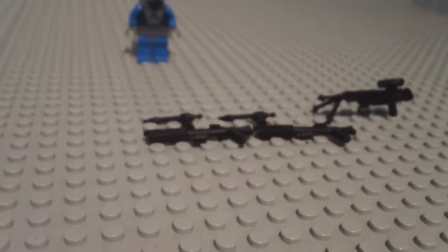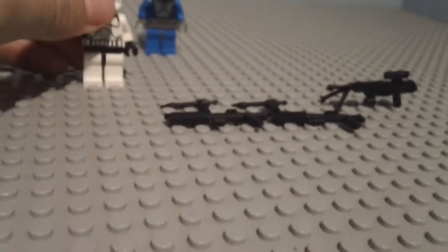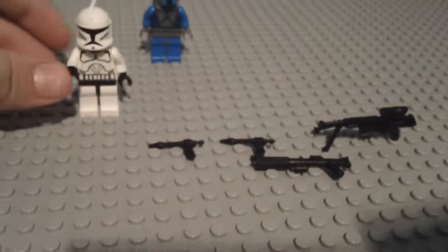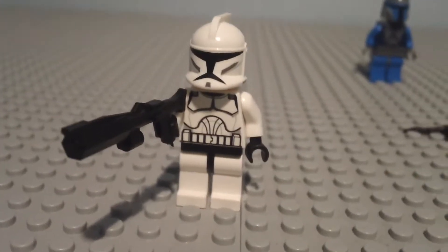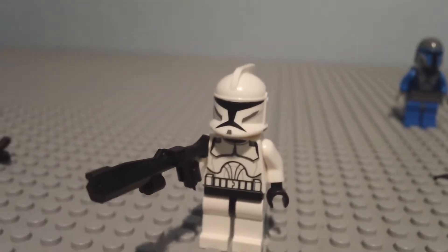We still have a couple of weapons to go. The next two weapons are the Clone Rifles. I'm going to take one rifle and put the clone with it, arm up. And there he is — he looks pretty cool. I like it. These guns have a lot of detail in them, I love it. They're definitely an upgrade over the LEGO ones.